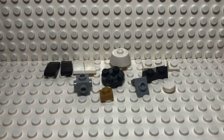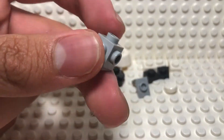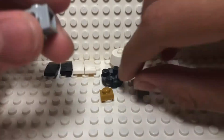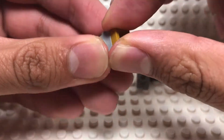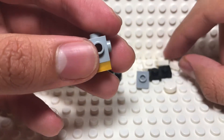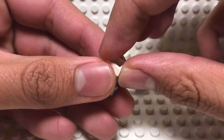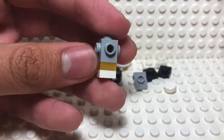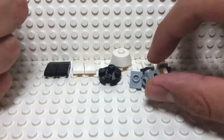So without further ado, let's just get started. You will first take a 1x1 brick with studs on all sides and a 1x1 plate, and place that at the base of the brick like this. Then you will take another white 1x1 plate — this one has to be white by the way. This is what it will look like, and I just dropped it.